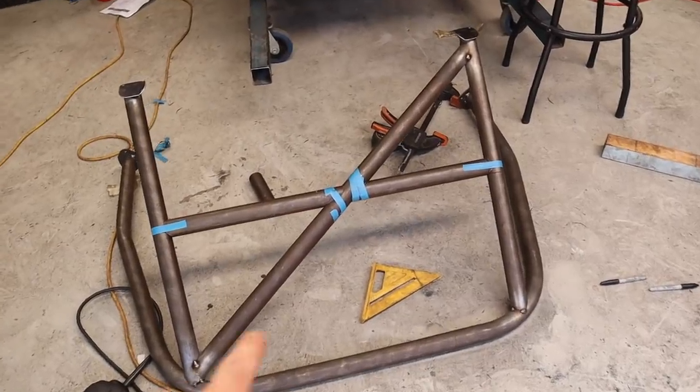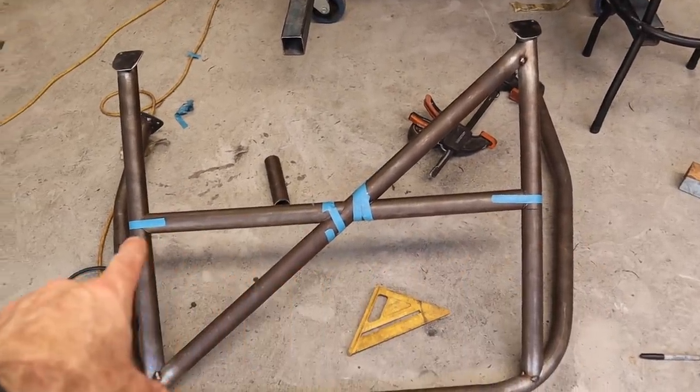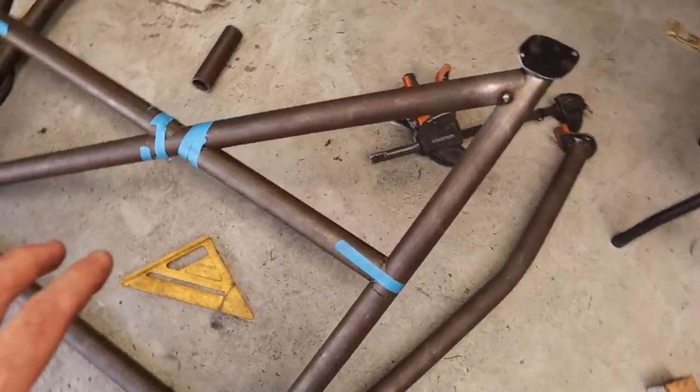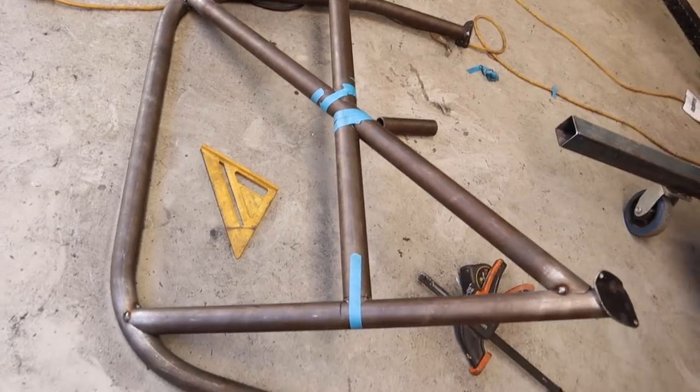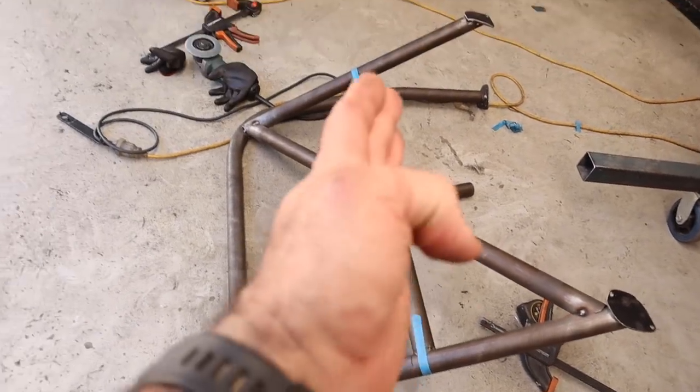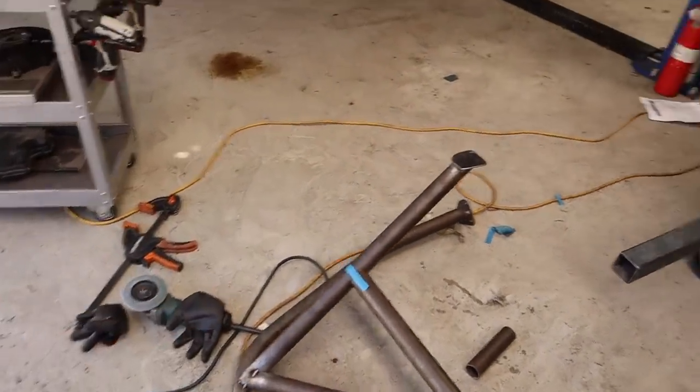I spent a lot of time getting that harness bar perfectly in line, level and straight so you can look at it at every angle and it's nice and square. Now I need to get back in the car, tack it up, and then I can do the finish welding on the entire cage.